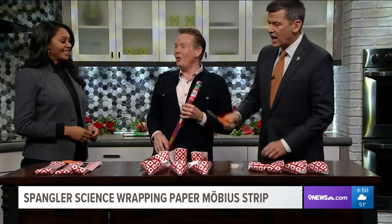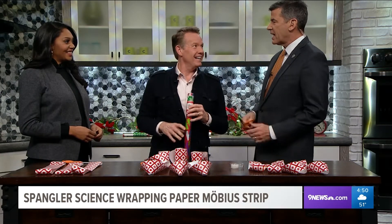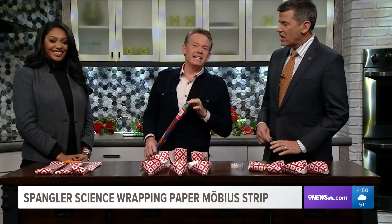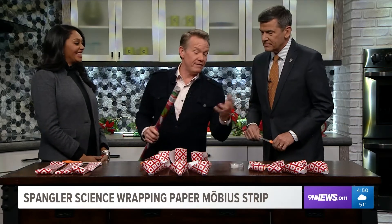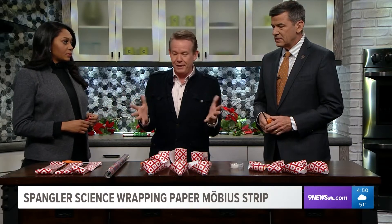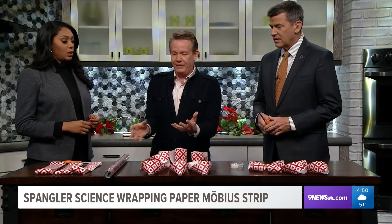Holy cow, he's back! Steve Spangler, and we're having some fun because we're talking about a guy I went to high school with - a German mathematician, August Möbius. 1858, great year. Hey, we've got some kids in the studio and they're like 'are you blowing something up?' and you're going 'no, this is just pure beauty, I love it.'